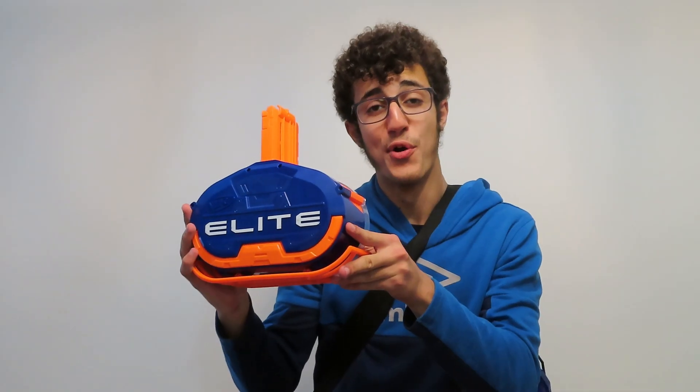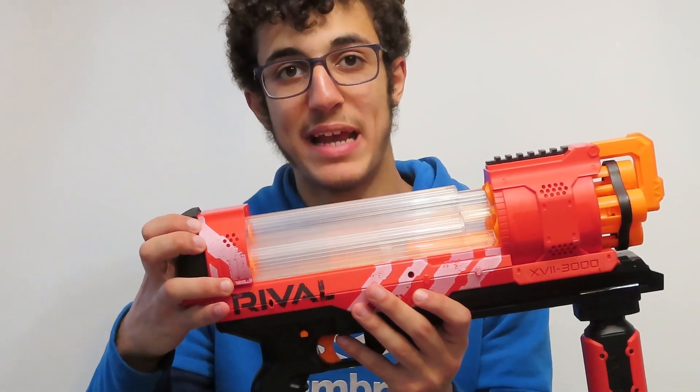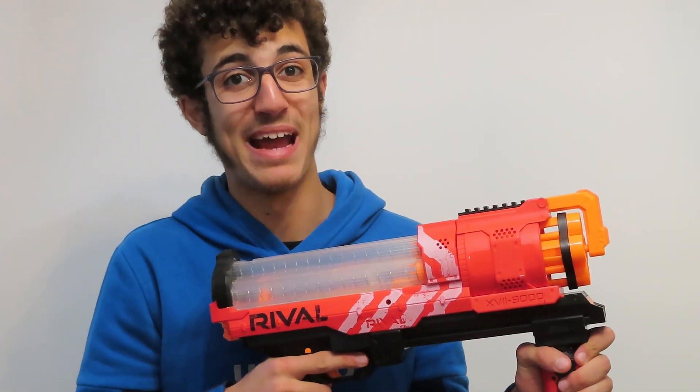The darts automatically come up in a magazine. Here's the Nerf Rival magazine — the darts come up on their own. There's also the Nerf Titans drum magazine, which is basically the same thing but holds a lot more ammunition and looks like a drum. And believe it or not, there's an internal magazine, which is basically just a magazine that's built into the gun.